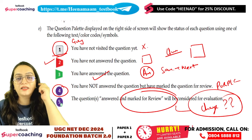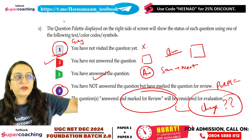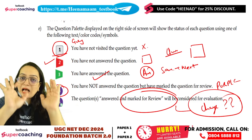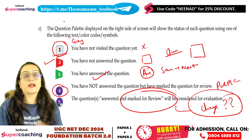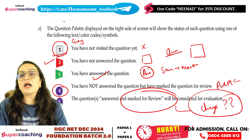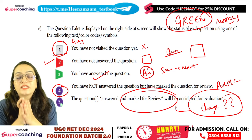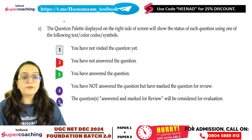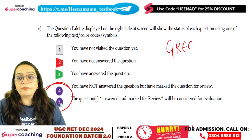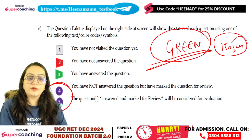You can see a color palette on the screen. If it is grey, it means you have not yet visited the question. Red means you have seen the question but not answered. Green means you are 100% sure of your answer. Purple means you have given an answer but want to review it again. Make sure to submit all 150 questions marked in green color, meaning you have answered all questions.